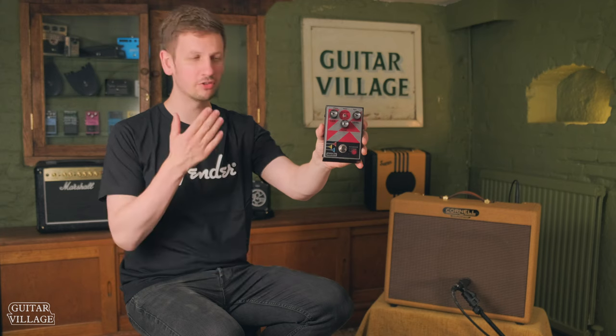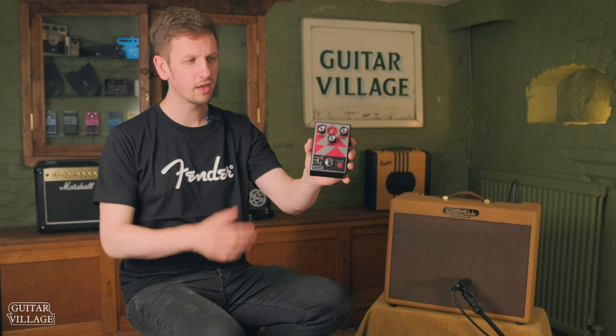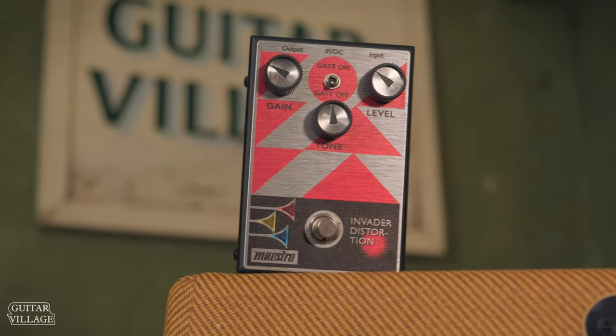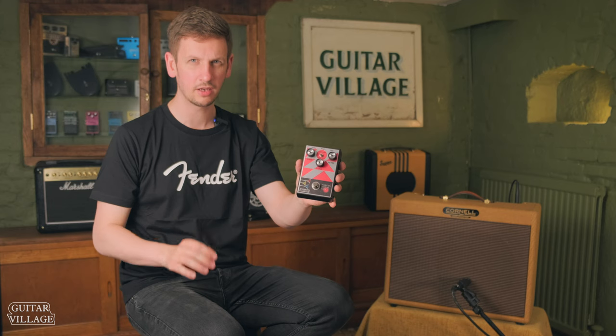To get some of the overdrive sounds, I was using this awesome Maestro pedal by Gibson — this is the Invader Distortion. It's a super simple pedal: you've got level, gain and tone on there, but what you've also got is this really useful noise gate. So if you're playing somewhere with some dodgy wiring, or you want to play at home and want it to be super clean or for recording, hit that on and it's going to be beautiful.